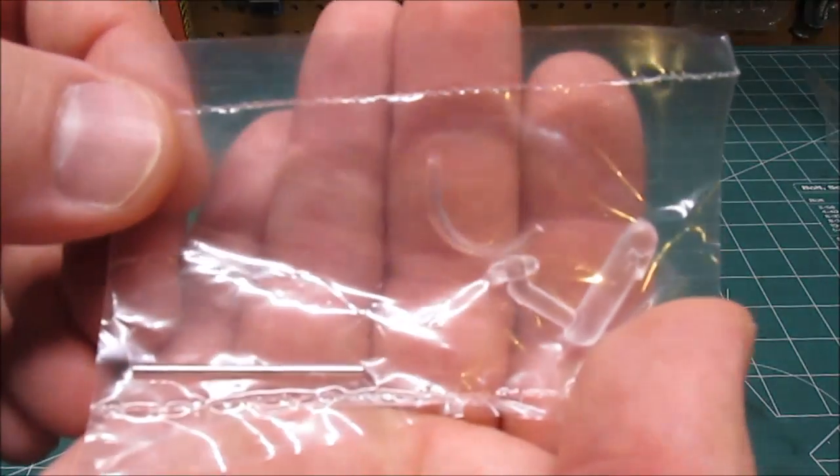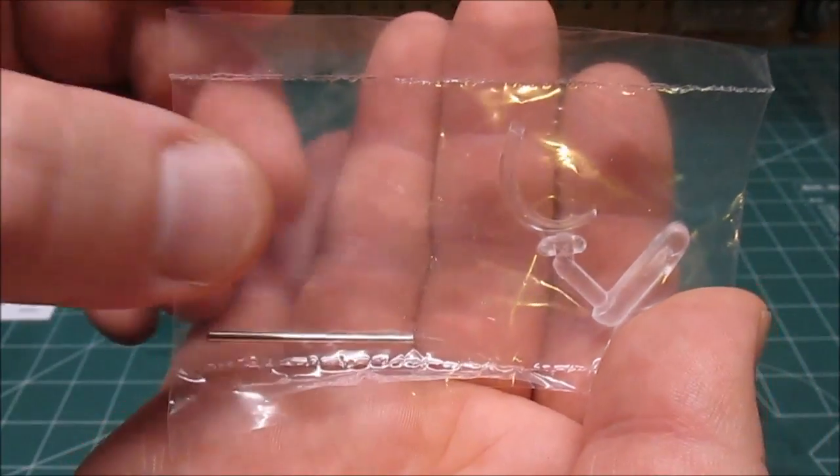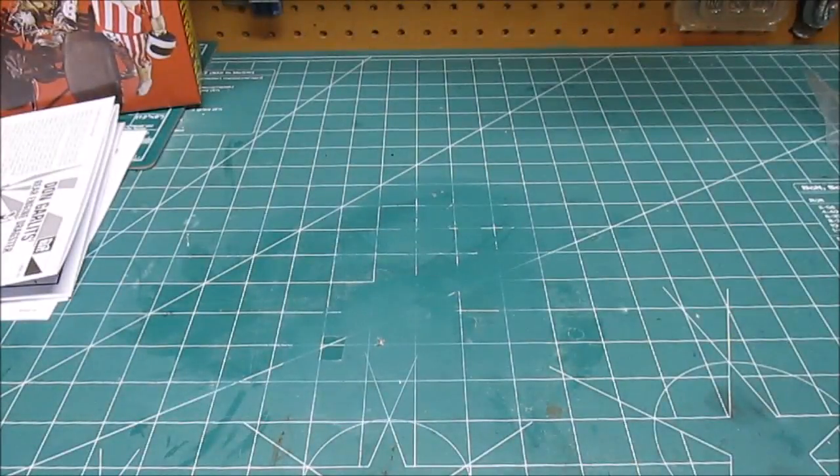Inside this bag here we didn't want to open it — I don't want to lose these little small parts before I build — but that's your little windscreen and a metal axle. That's all that's in that bag. Now we're going to move on to styrene.